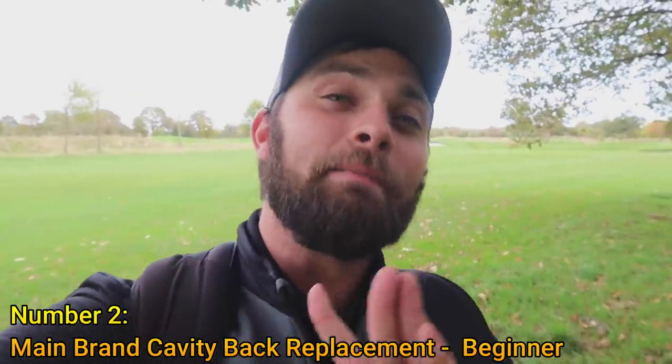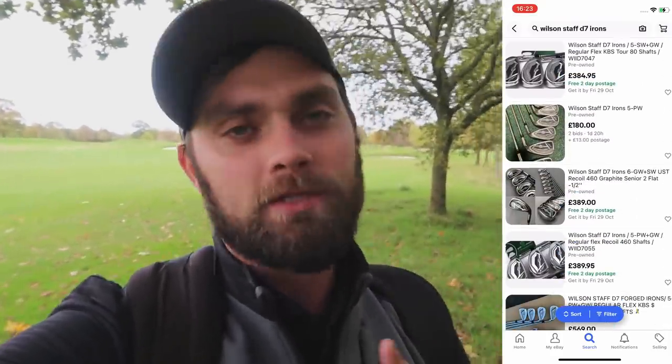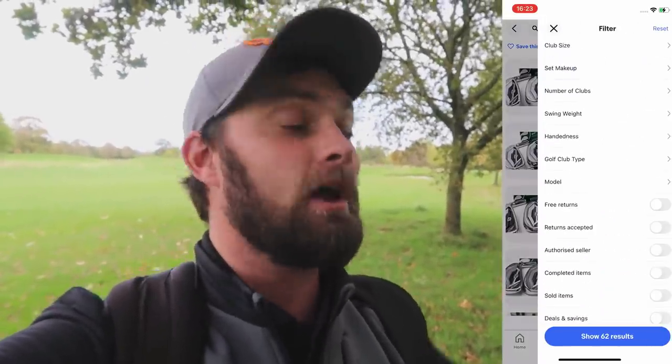Up next is the game improvement iron for people looking at the TaylorMade M2s, Callaway Rogues, or Mizuno Hot Metals. If you're 65 and that's going to be your last set, fair enough. But if you're 18 to 35 and you've been playing six months and go get fitted for brand new game improvement irons, I think that's a mistake — you have no idea how you'll progress in three months. For half or even quarter of the price of those models, I can't look past the Wilson Staff D7 irons.